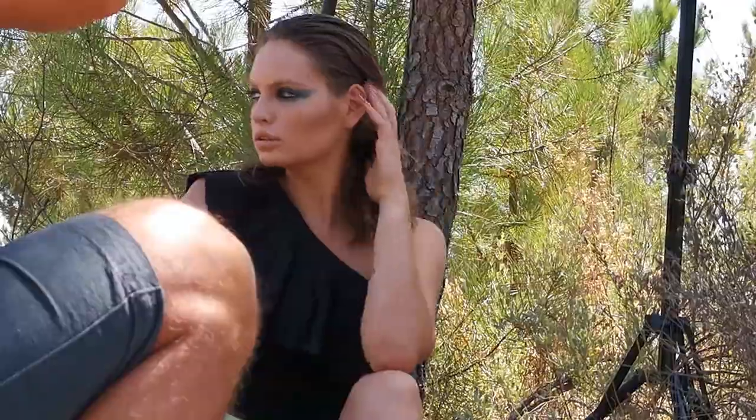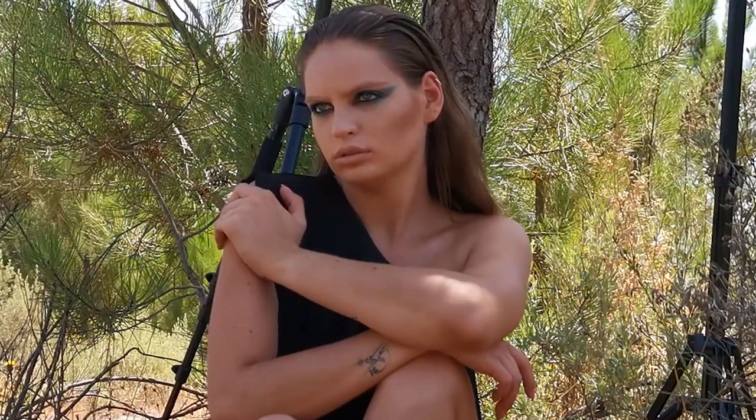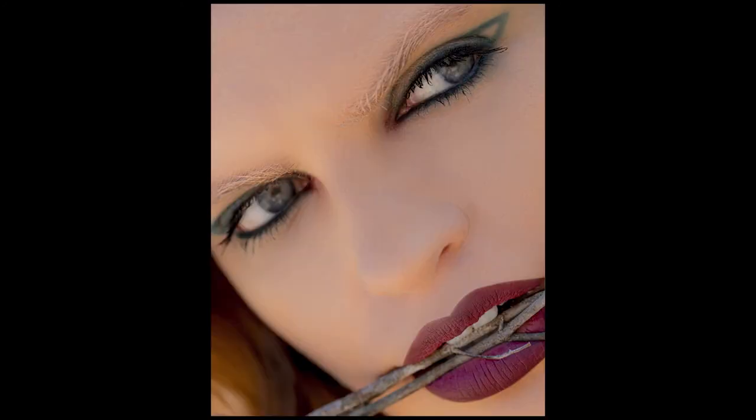We're in my garden — I have this really beautiful forest at my house in Portugal and it just really inspires me to shoot here. This is just kind of behind the scenes of the shoot, and then these are the finished photos. I like to show the whole process beginning to end. I hope you enjoyed and I'll see you next time.